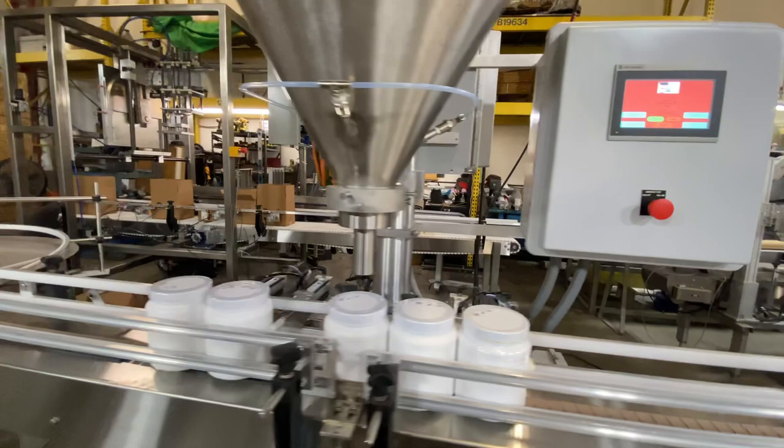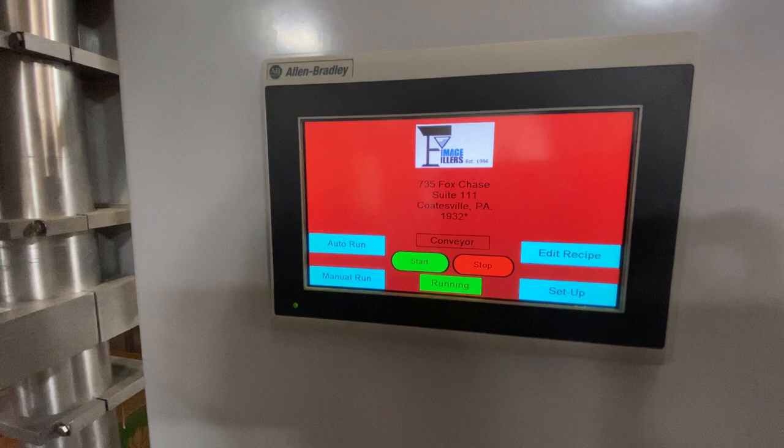We're going to be showing you some different features, starting off with the PLC where you can set up to 25 different recipes for your packages.